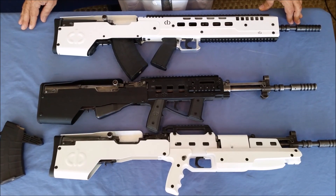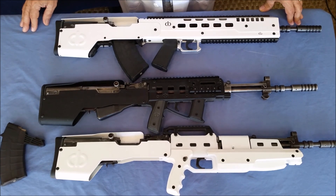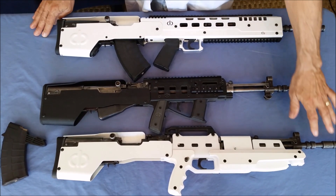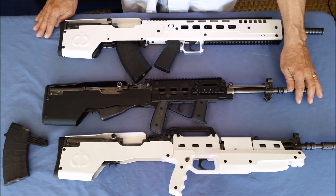Hey, this is Bernie Rotham here, just explaining the different models we have for the SKS. The SKS models we have accommodate both the Yugos that have the grenade launcher in the front, or the ones without them, such as the Norinco or the Russian.